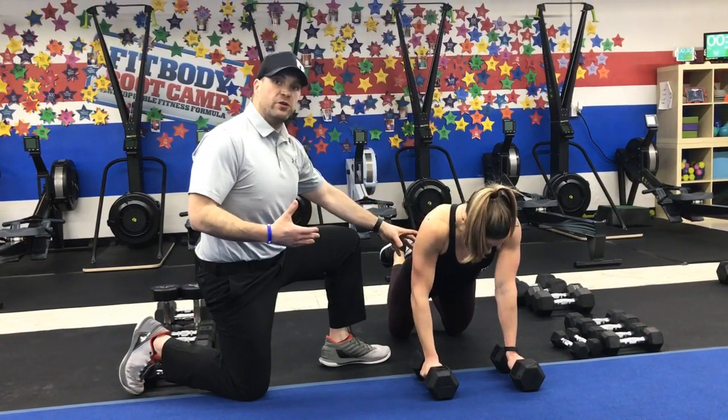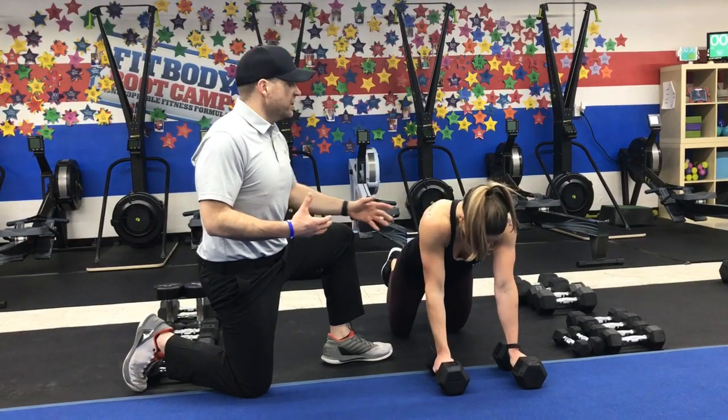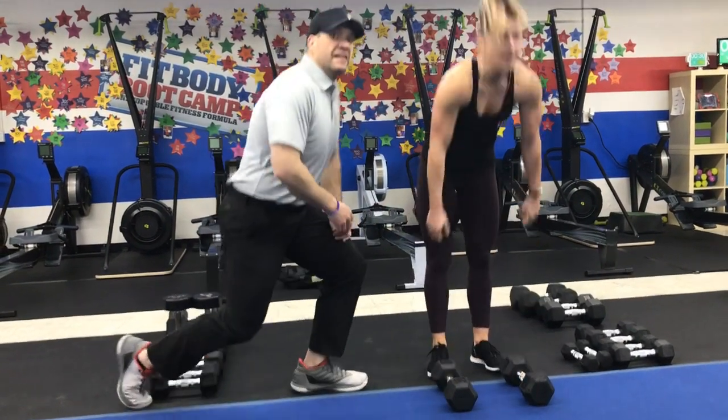You can also go from your knees if you'd like — same movement, squeezing those shoulder blades. That's our density sets for this week. Great job, KK.